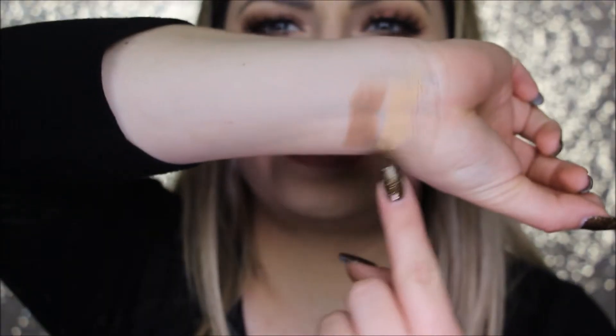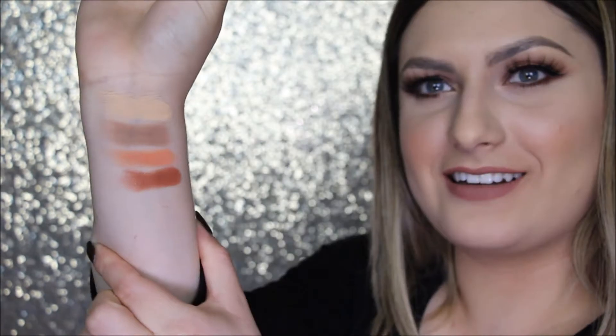Okay so the first shade is Desert Sand. This one is called Musk. This one's Eden. This one's Amber. This next one I have no idea how to pronounce — it's O-U-D, like Ode or something like that.